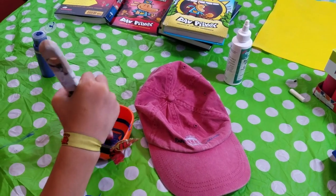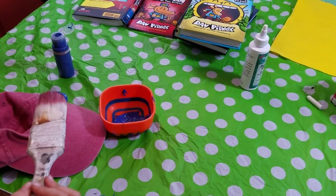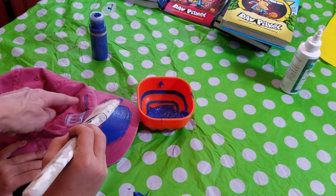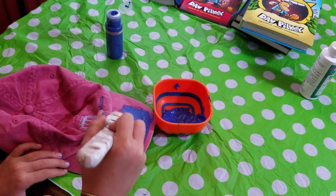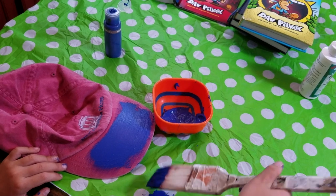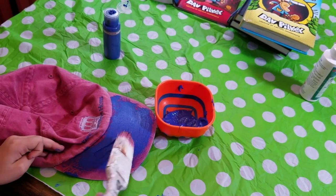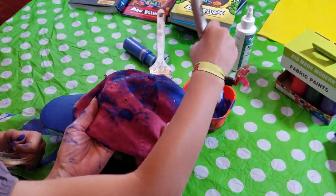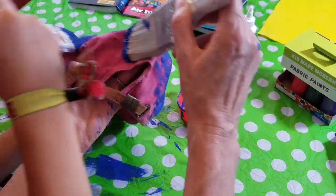I got the brush in there — I'm going to do a few coats. We're just going to do the outside of the hat. Bring it over here so the camera can see it. We can even leave part of this unpainted to save paint because that's where the emblem is going to go. Oh, that's looking pretty!